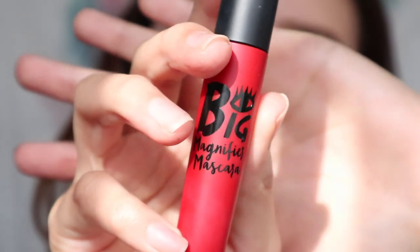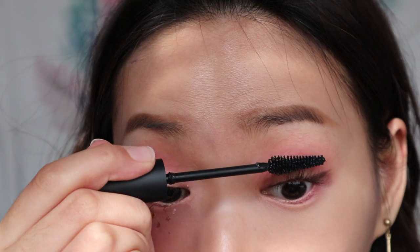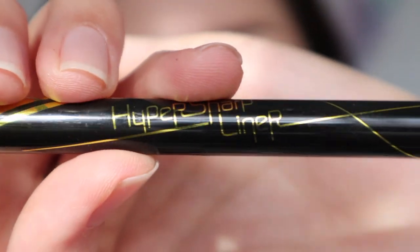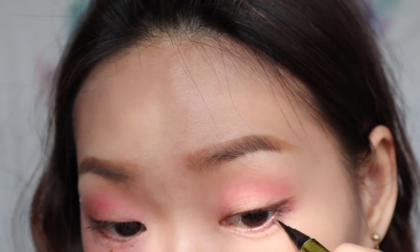Next, I'm going in with this Big Magnified Mascara from 1028 — it's a Taiwan brand. It contributes volume to my lashes. Then using the Hyper Sharp liner from Maybelline to create a fake under-lash effect.